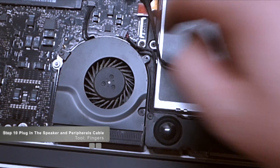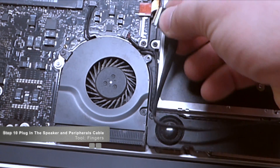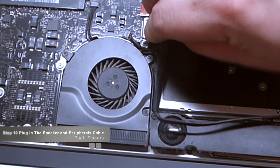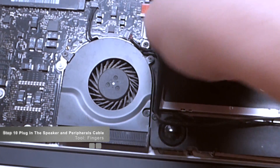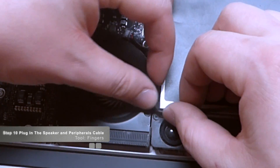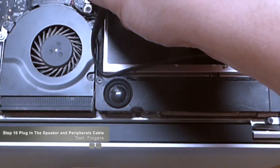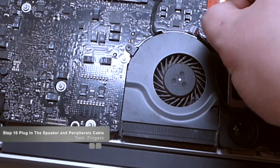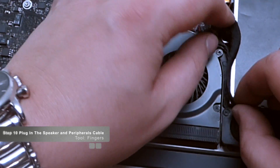Go ahead and put the speaker back in its respective place and press it in. Then reconnect the iSight camera and the network card cable. Be very gentle when reconnecting these pieces and make sure the teeth line up. Once you do this a few times you'll totally get the feel for it, but just make sure you're careful. Make sure to tuck the cable in as much as you can.